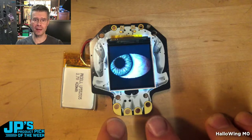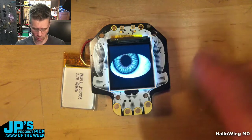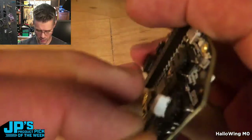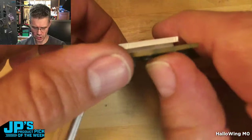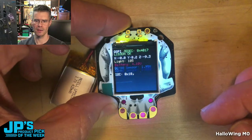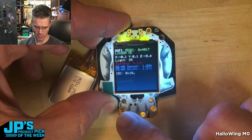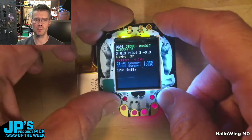We've also got alligator clip-friendly pads that you can use for any kind of GPIO, but they also work as capacitive touch. That doesn't do anything on the eyeball demo, but if I grab another board and plug the battery in — here's some diagnostic code you can download that runs through some colors and gives you info about sensor reads. When I touch these capacitive touch teeth, we get circles lighting up on the screen. It'll also read the accelerometer, which is built in for motion sensing.